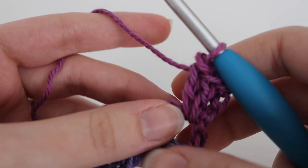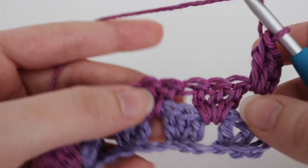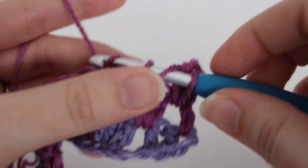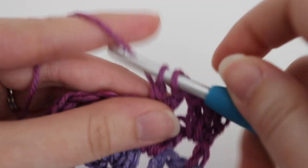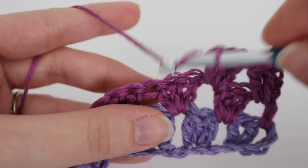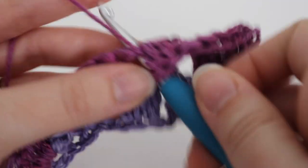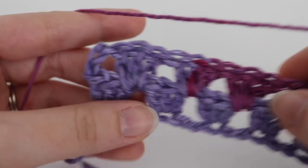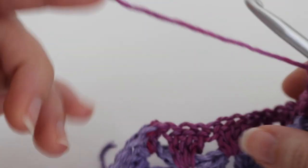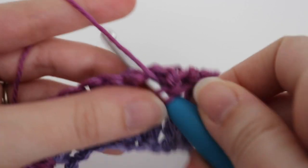Then, you're just going to make three double crochets in the space between the three double crochet clusters until the end of your row. Skip over the cluster and in the space in between make three double crochets. Just work three double crochets in between each of the clusters. When you get to the very end of your scarf, in that chain three space, you're going to put three double crochets into that space. Work three double crochets in each of the spaces across your row and I will meet up with you at the end.